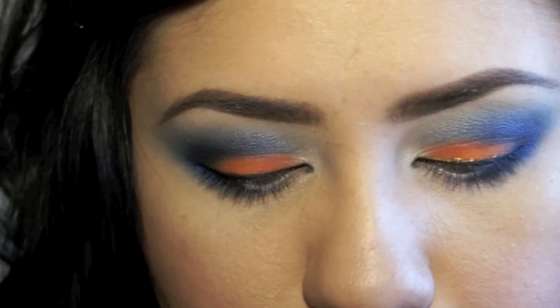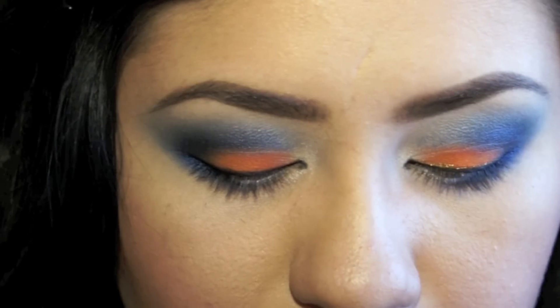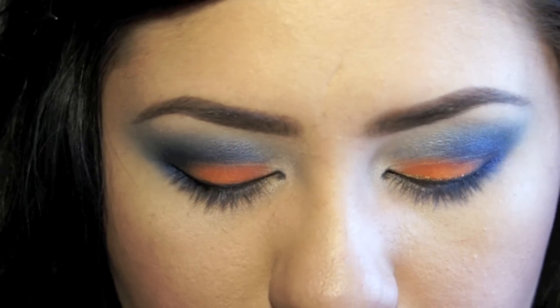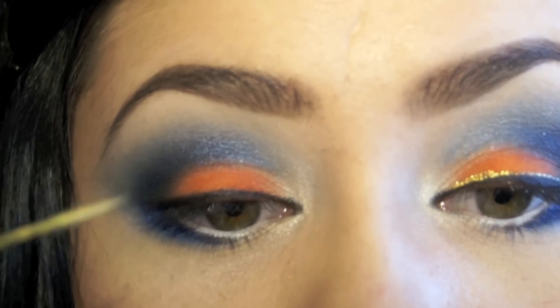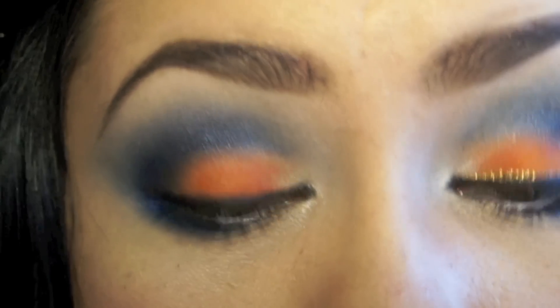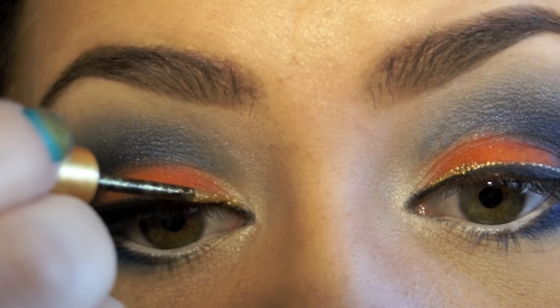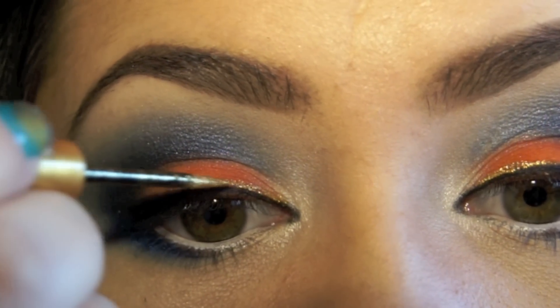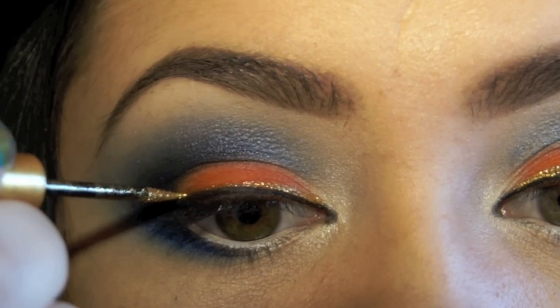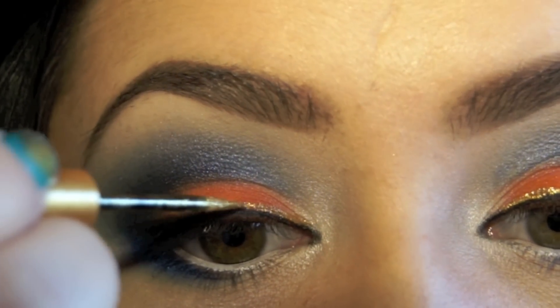I'm then going to be taking MAC Super Stick Liquid Liner in Pure Show, which is beautiful — I had to use it. I know they don't have gold in their uniform, but I had to use it because I love it and it will make the eyes pop a lot more. I'm placing it right over the black eyeliner, just slightly, going about halfway. This will also help define the eyeliner — you can see it's beautiful.